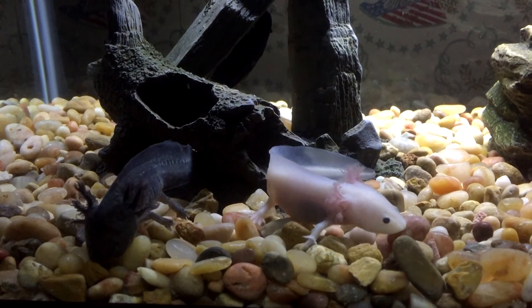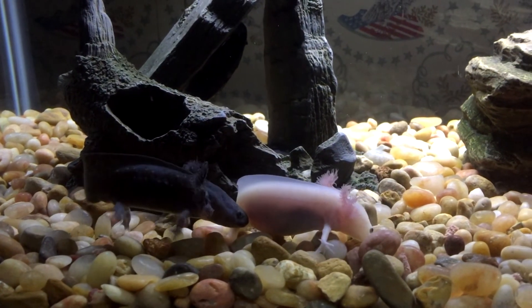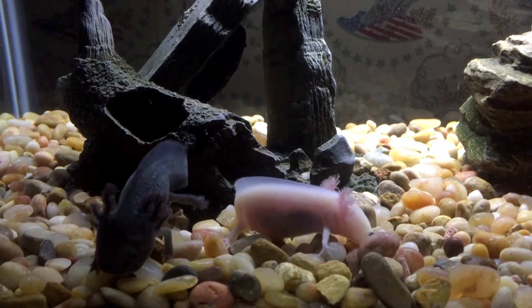Last July we decided to get axolotls for his birthday. The problem is that his bedroom is on the second level of our brick home, so it gets very warm up there in July. We immediately had to remove them and put them downstairs into our dining room, which is the room that gets minimal sunlight in our home. We had to do that within a day or two of getting them, which we weren't planning because we were going to use them as a night light in his bedroom.